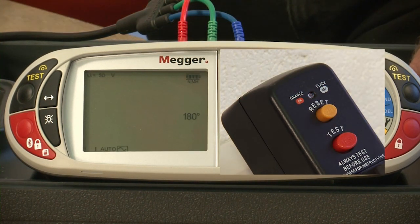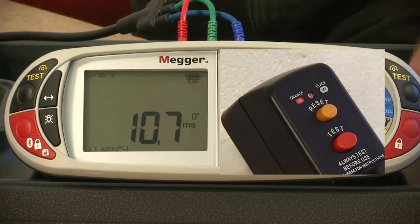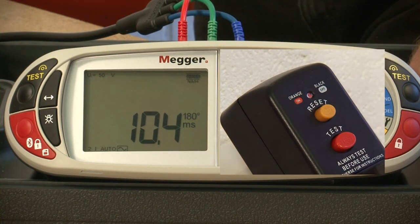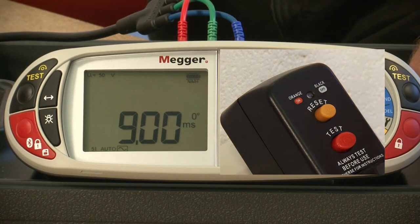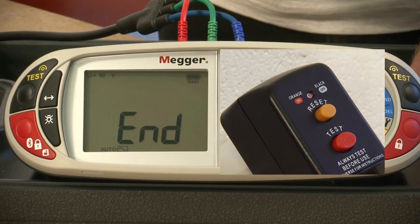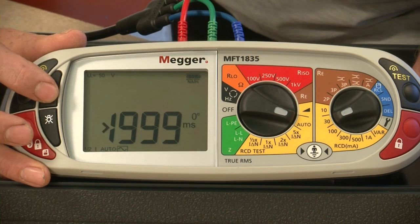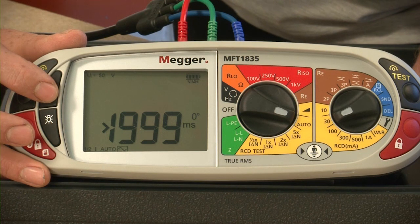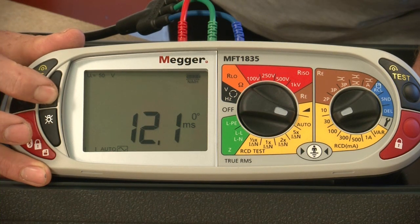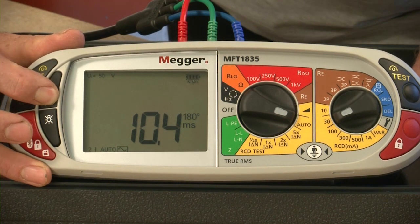Reset the RCD and we have times-one at 180 degrees. Reset again — we have zero at twice times and 180 degrees at twice, and the same for five. Once we reset the RCD for the final time we get an indication on the screen that the test has ended. Pressing our button we can cycle back through and look at the results: half the rated value timed out greater than two seconds, then times-one at zero degrees, times-one at 180 degrees, times-two at zero, times-two at 180, and times-five at zero and times-five at 180.